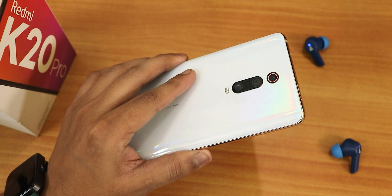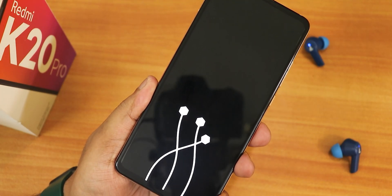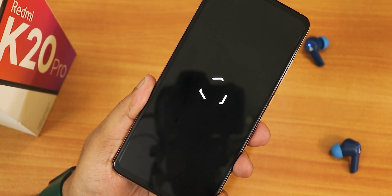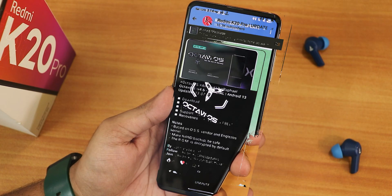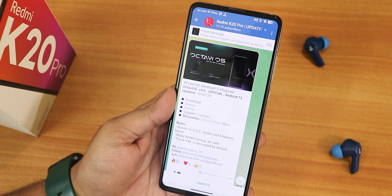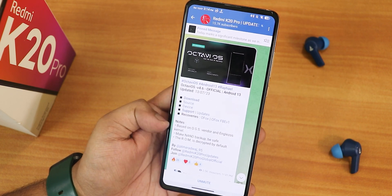What is up guys, this is Tito back with another video on the Redmi K20 Pro. Today I'm going to be showing you the latest Octave OS version 4.6 official build based on Android 13. It has a lot of features that I will show you in today's video, so do stay tuned till the end.